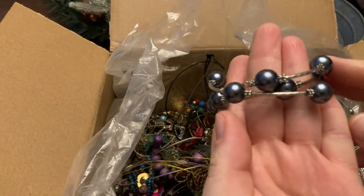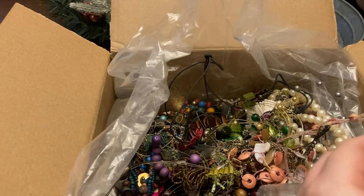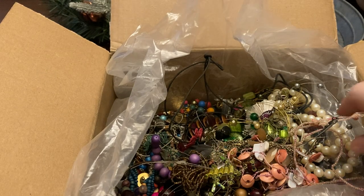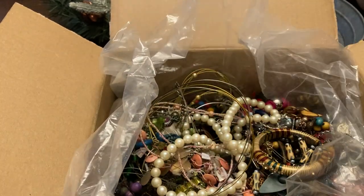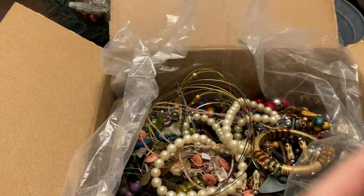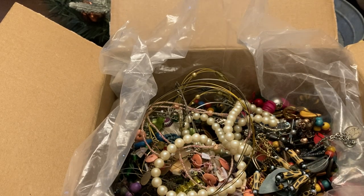And this faux pearl wrap bracelet. I have another tiki! That's cool. I love this bracelet — it's not too bad.